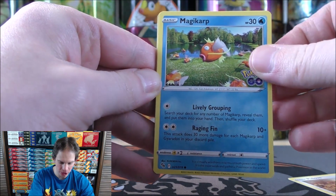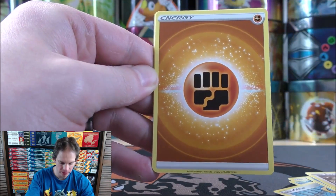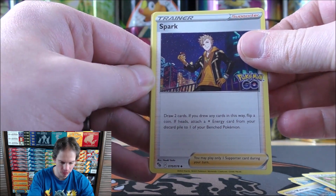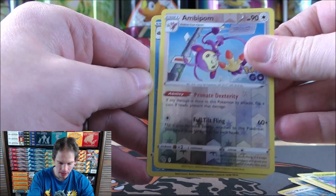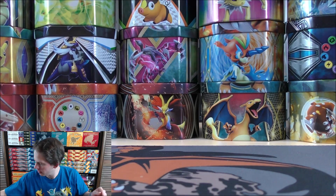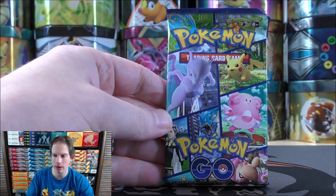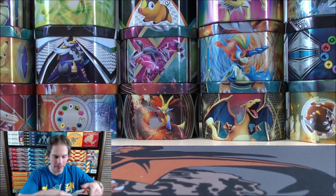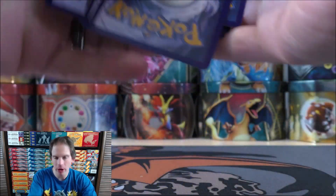Pidove starts pack six. Magikarp, Meltan, Squirtle, Eevee, Fighting-type Energy, Chansey, Spark. I have to remember to check that reverse holo spot for that Ditto. Ivysaur, reverse holo of an Ambipom common, and the final card a Golisopod. The artwork on these packs is similar to Japanese packs where you have the same artwork on each and every pack. With Japanese products you have more guaranteed pull rates as opposed to English products where pull rates are completely random.